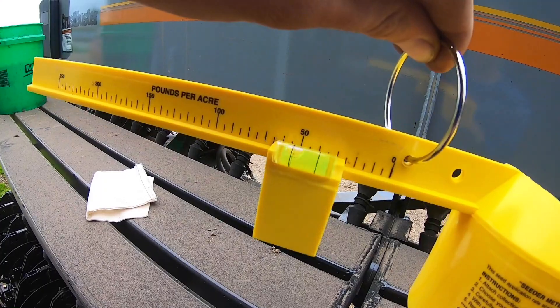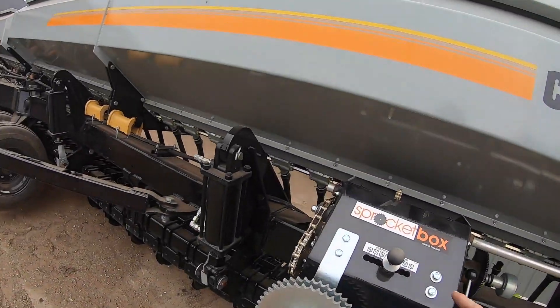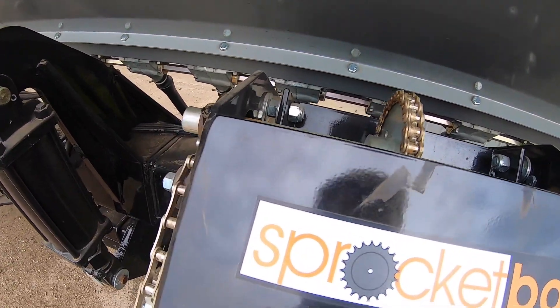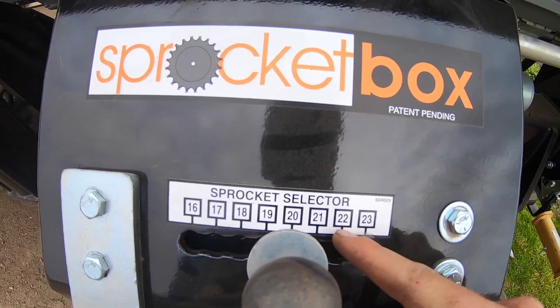At level we're getting about 45 pounds an acre right now and we're gonna shoot for about 60, so that's quite a big gap. We're gonna use the sprocket box — right now we're on sprocket number 20, we're gonna go to 22 and see how that works.